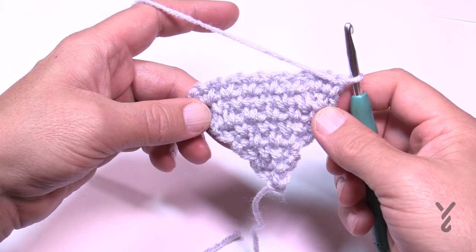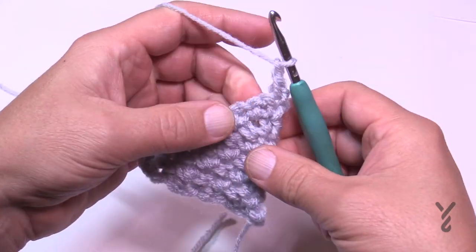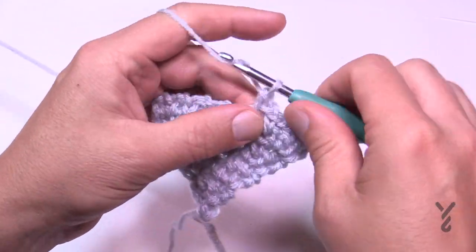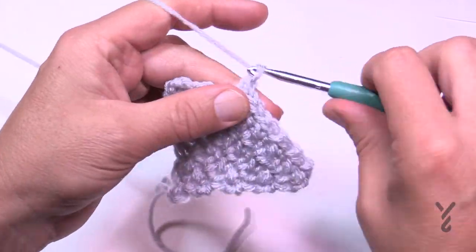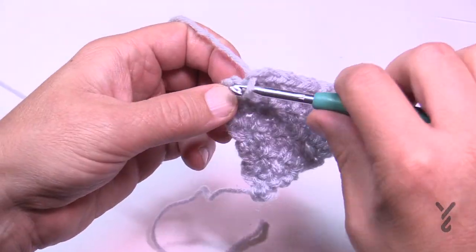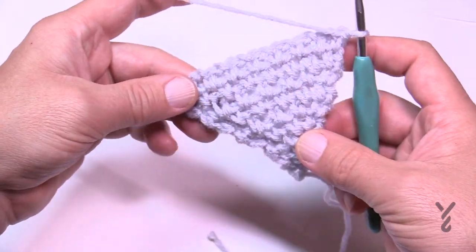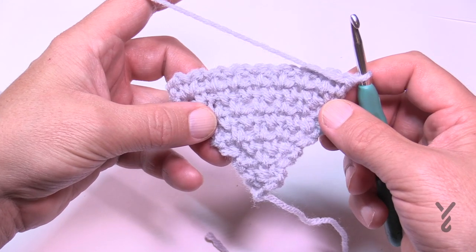Row number nine is our last increase. Chain up one, single crochet in the first, chain one, single crochet in the first space, then maintain the middle as you know it. If you've done the granite stitch or the moss stitch before, this is the same thing. Come into the space before the end, chain one, and come right into the end — that was row number nine. The increase has now finished.